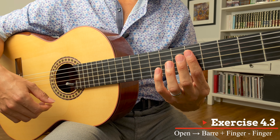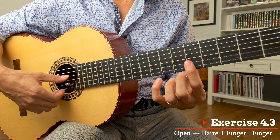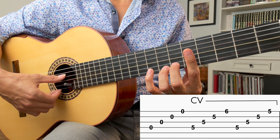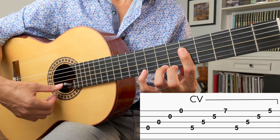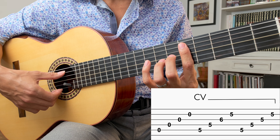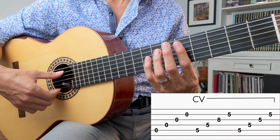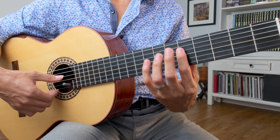Exercise 4.3 is the bar plus another finger simultaneously. I'm going to do this on the first string — it's a little different, a little more challenging — sticking to strings one through four. Bar and the second finger on the first string. Lift the second finger. Third finger. Let's try this on strings five through two, now on the third string. Open, third finger on the third string, fourth finger. Same idea — you do that with strings six, five, four, and three, and you can pick any of those strings.